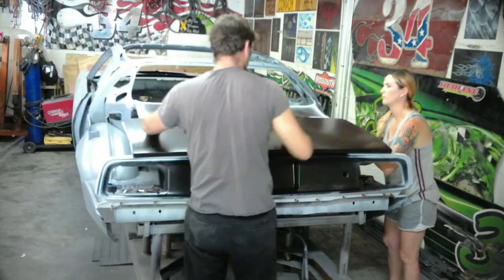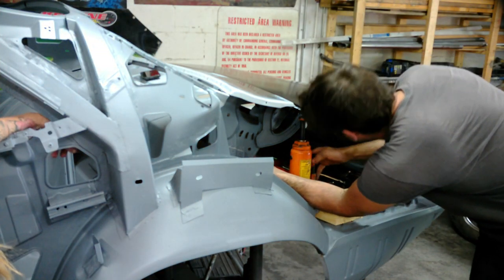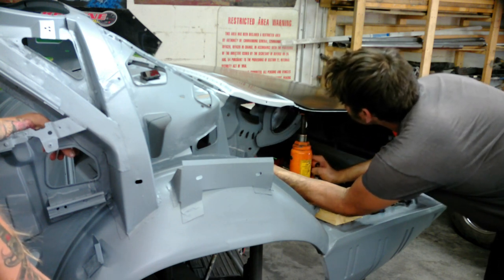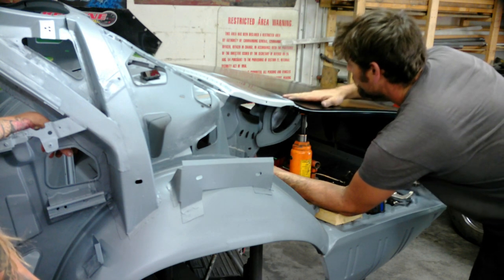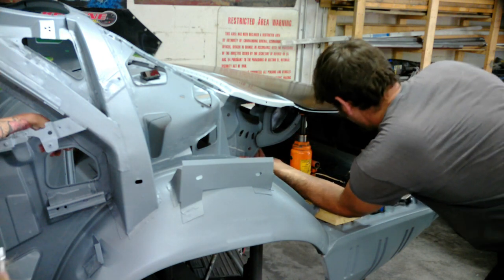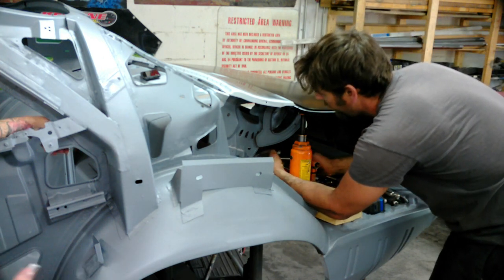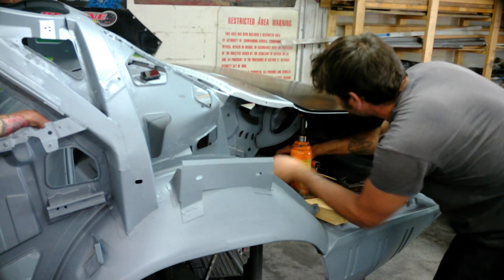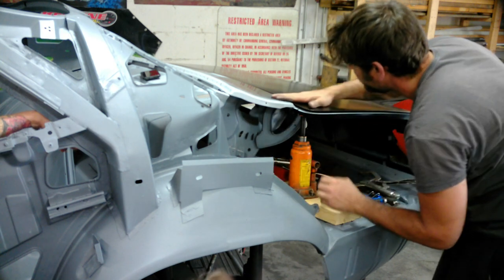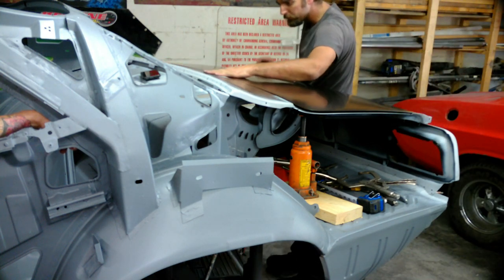We still couldn't get the center of the trunk — it was just too low and the rear deck filler panel was sagging down and the body lines didn't match up. So here we are with the bottle jack, helping that corner up a little bit. We figured out the trunk hinge was actually sagging from where I had marked it on the old sheet metal. When we put it back in that same spot, it just didn't like where these panels sit. So we'll take the whole hinge support off and readjust — jacking it up and figuring out where we need to go.